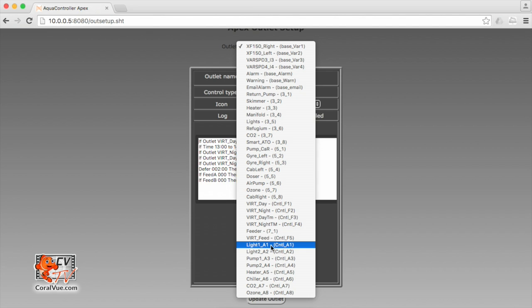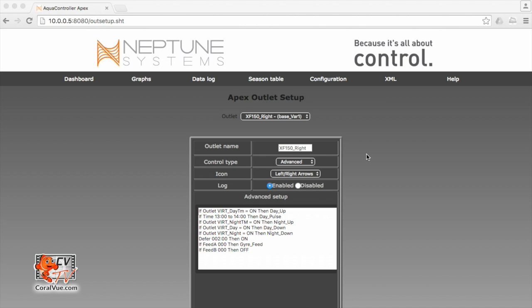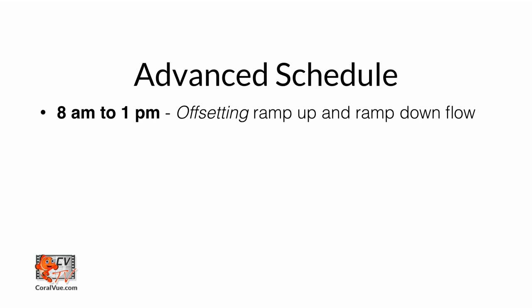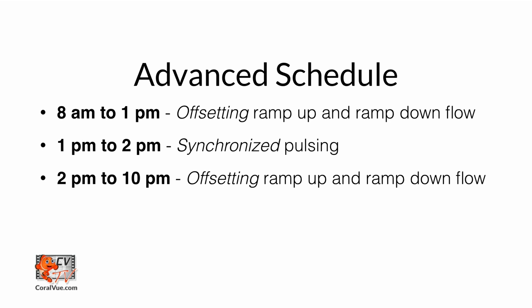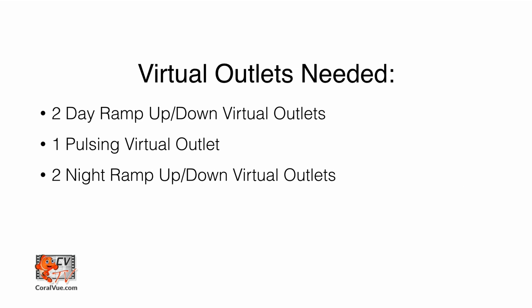These outlets are virtual — they don't have an actual EB8 that will turn on and off. It's just an Apex virtual outlet that the program will turn on and off only within the program itself. Before we go and create our virtual outlets, let's recap our schedule. We need the pumps to ramp up and ramp down from 8 o'clock in the morning till 1 o'clock PM. Then we need the pumps to pulse between 1 PM and 2 PM. Then go back to regular ramp up and ramp down from 2 PM till 10 PM. And then ramp up and ramp down at a slower frequency and intensity from 10 PM till 8 AM. So technically we need five virtual outlets: two for the ramp up and ramp down during the day, one for the pulsing, and two for ramp up and ramp down during nighttime.